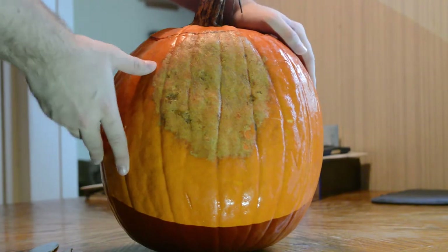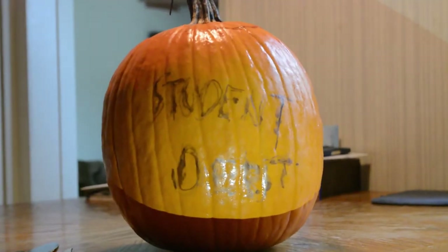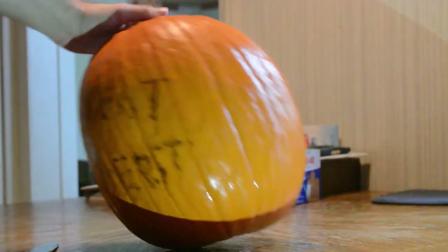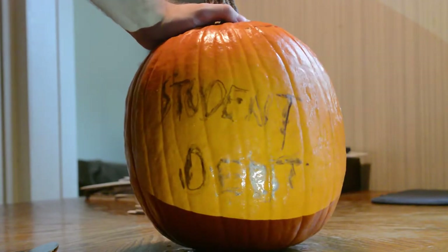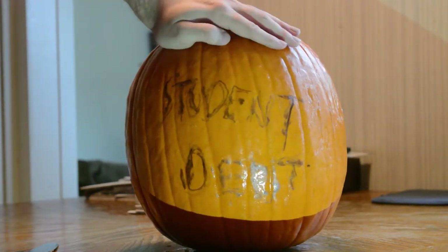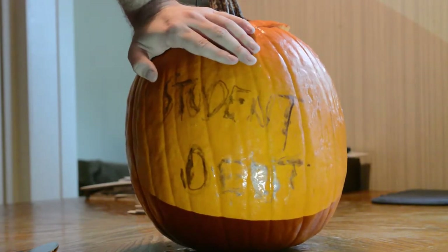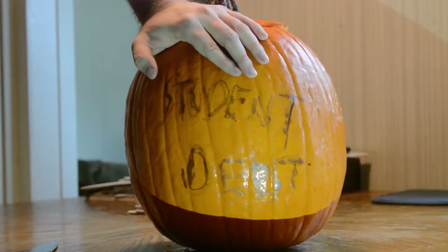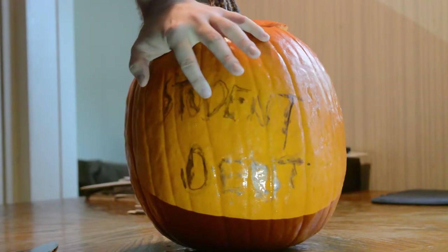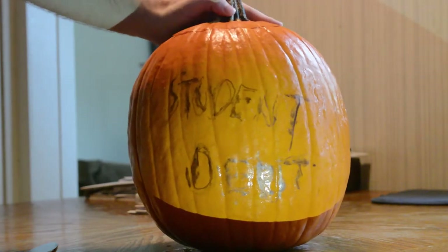Okay we have our design. Let's see what it is. For those of you who can't see, that says 'student debt.' The real horror story here, the real spookiness, is student debt — but it's actually my terrible art skills. Also it's not coming off. This was just supposed to be a joke. This whole thing is just a travesty.